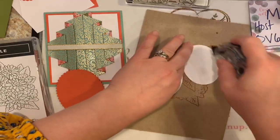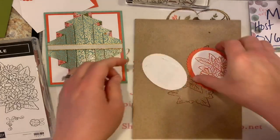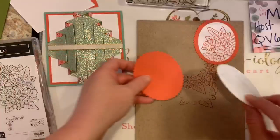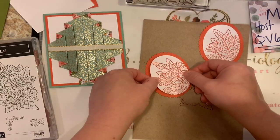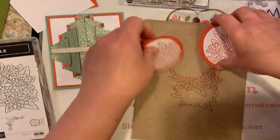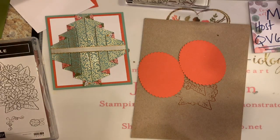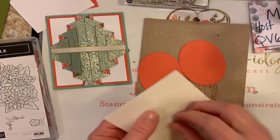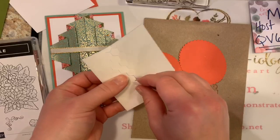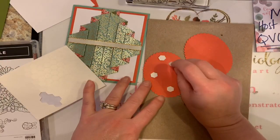These stamped pieces are going to adhere to our scalloped ovals. You could go ahead and color these if you want, but I feel like the designer series paper is so fancy and the fold is actually the focal point of the card, so I think it's fine without coloring. I'm going to put four dimensionals on each one here. I just kind of bend the pack in half and do this.